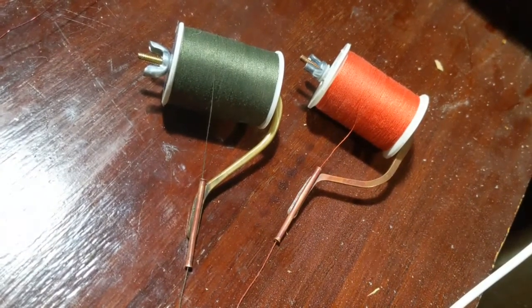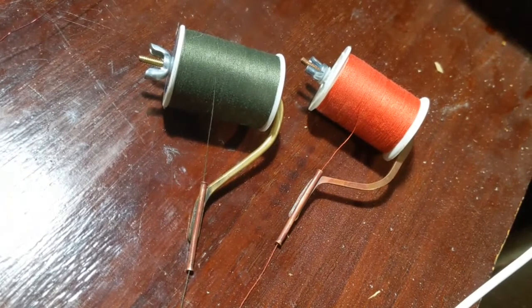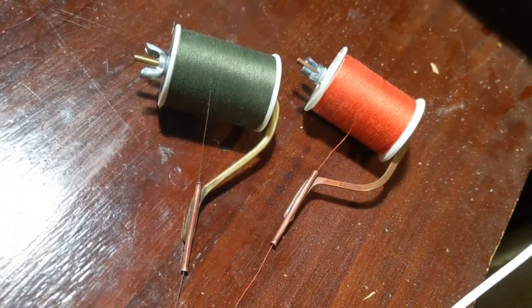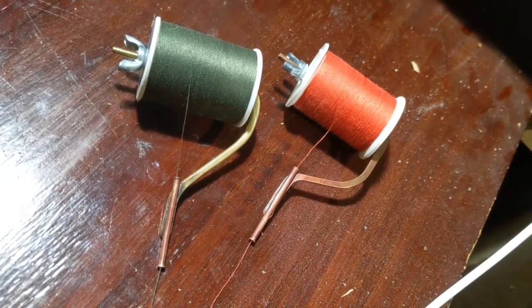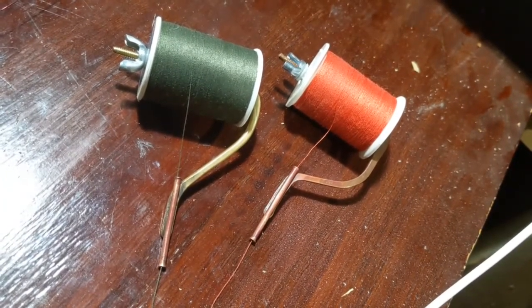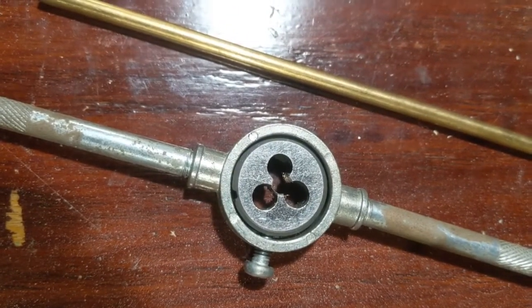Welcome everybody. I've been saying I was gonna do this for a while now and I'm finally getting around to it — the DIY bobbin for holding your fly tying thread is here.